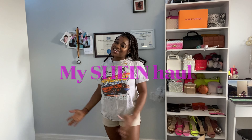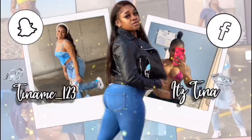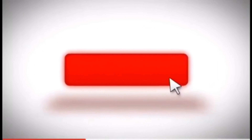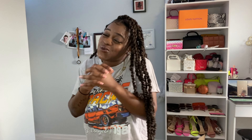Hi guys, welcome back to my YouTube channel. I'm back with another one — it's been a long time, a long minute. I'm always saying I'm gonna post often but I'm just not consistent with it, I'm kind of lazy to edit it.